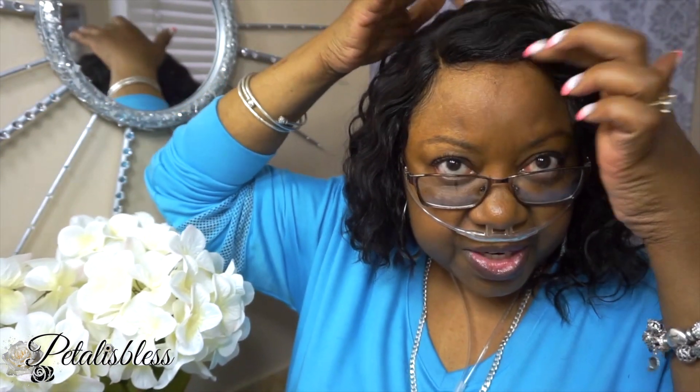It is laced from ear to ear, and the lace at the side is not very far, but in the center you get about 4 inches of parting. This hair is very nice, bouncy, and manageable — a nice do for the summer, not hot, very nice.